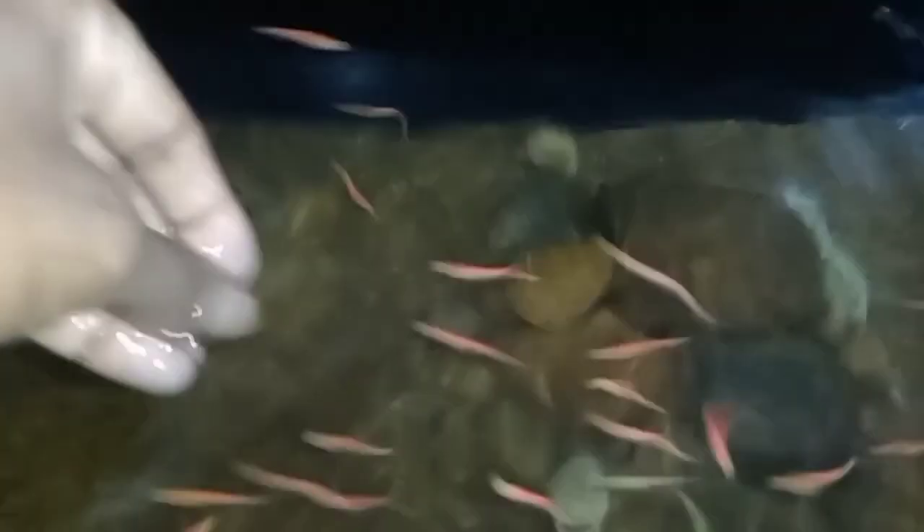If you choose tank mates, you can use small-sized fish. The Zebra Danios grows up to 2.5 inches. You can also use Guppies, Mollies, Tetras, shrimp, etc.